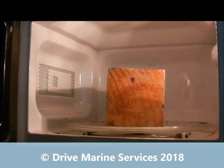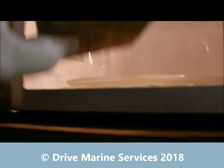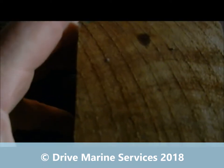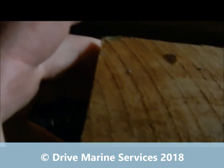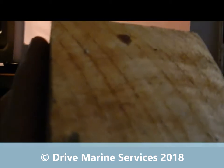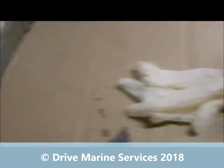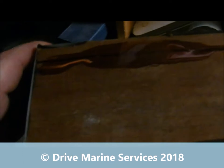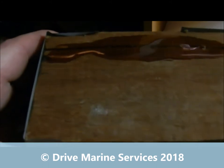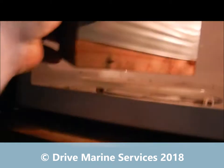I've nuked this piece of timber for a minute — it's got some fine cracks in it. I've got some leftover warm boat coat; I'm going to use it to see if it'll draw down into those cracks. Now that we've got this fella full of resin, I'm going to nuke him as well — stick him in for a minute. Warming it will help pull that epoxy down into the crack; you might find initially there'll be a heap of air bubbles come out.